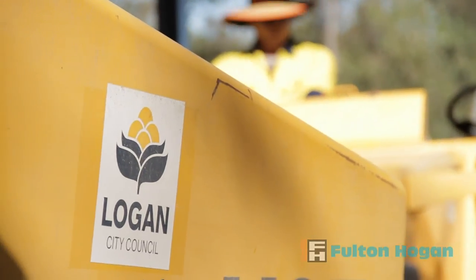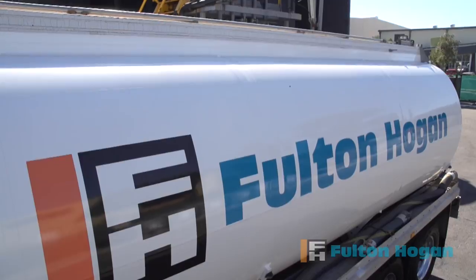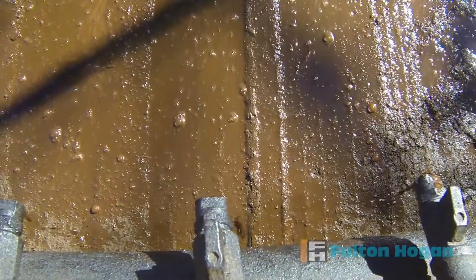Logan City Council, concerned about the safety and long-term maintenance costs of maintaining unsealed roads in Undulla, 50 kilometres southwest of Brisbane, sought Fulton Hogan's help in using Basebind to reduce dust and improve the road's longevity.